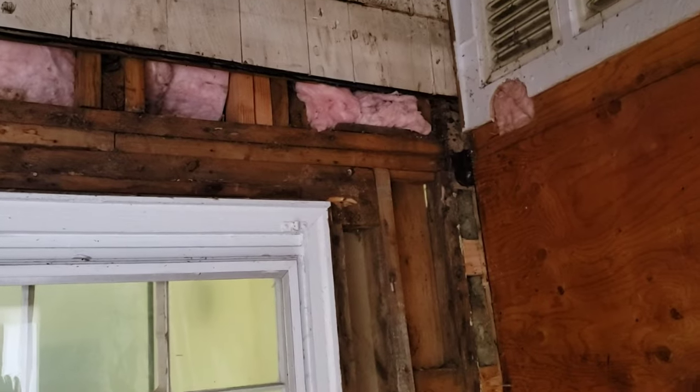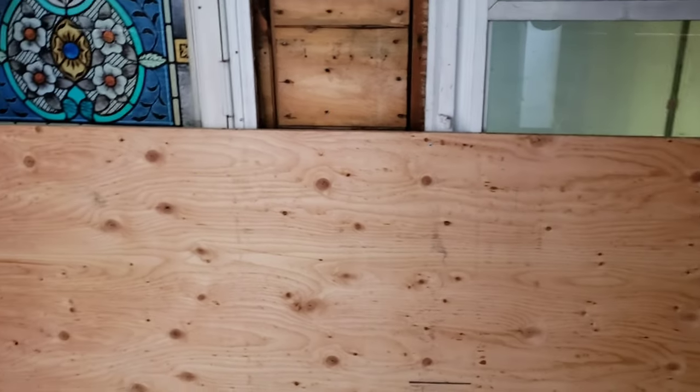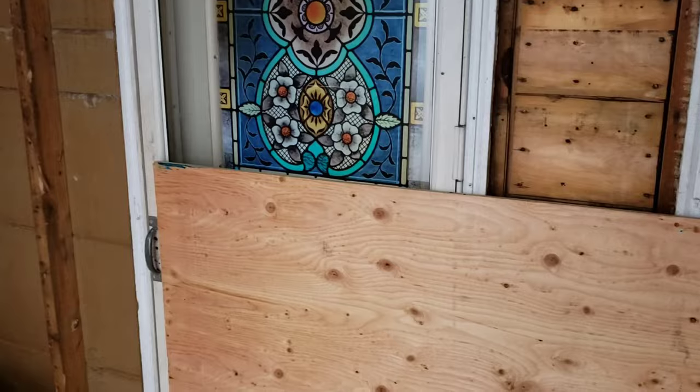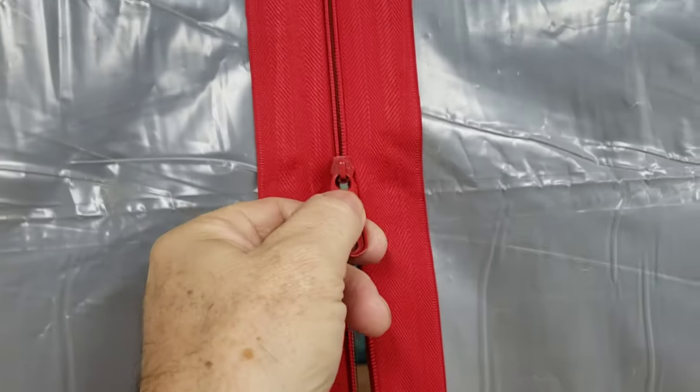There's not much more I can show you. I was hoping I could go inside the door and film from inside, but I can't do that because this is blocking the doorway. So I'm going to go back outside and close this back up. Here's the zipper wall in action.